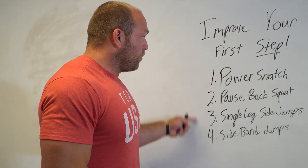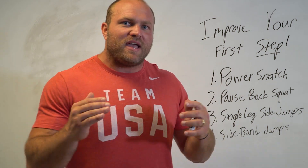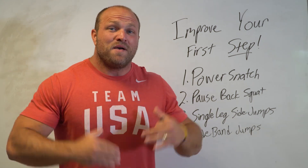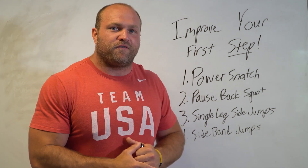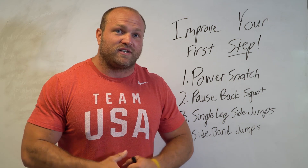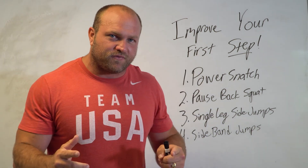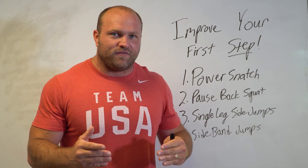Utilize these four lifts throughout all of your programming. Make sure you understand what mobility and angular acceleration is and how to improve that first step. If you want more information, head over to garagestrike.com — we've got a 12-week speed training program designed specifically for offensive and defensive linemen.